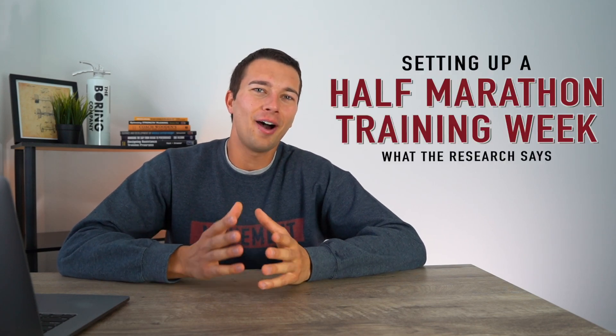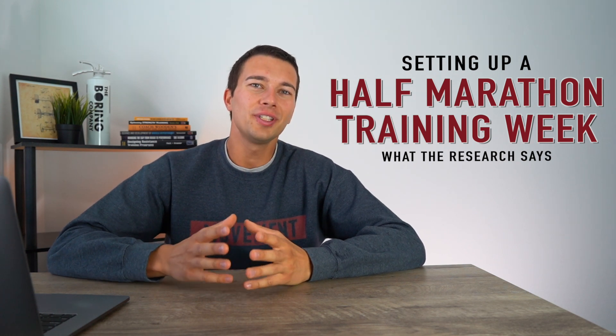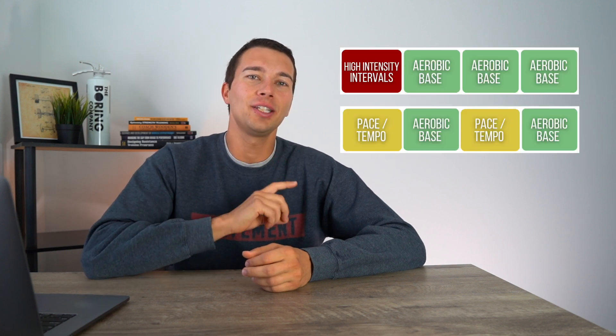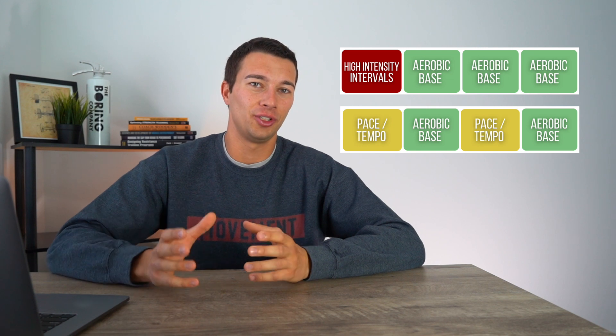Hey, what's up guys, it's Matt with The Movement System. In this video we're going to talk about how to best set up your training week if you're training for a half marathon. There's a ton of research out there on how to set up an aerobic training program and which protocol is most effective — that's what we're going to evaluate here, and we're going to break down which training week is going to be more effective based on the scientific research.